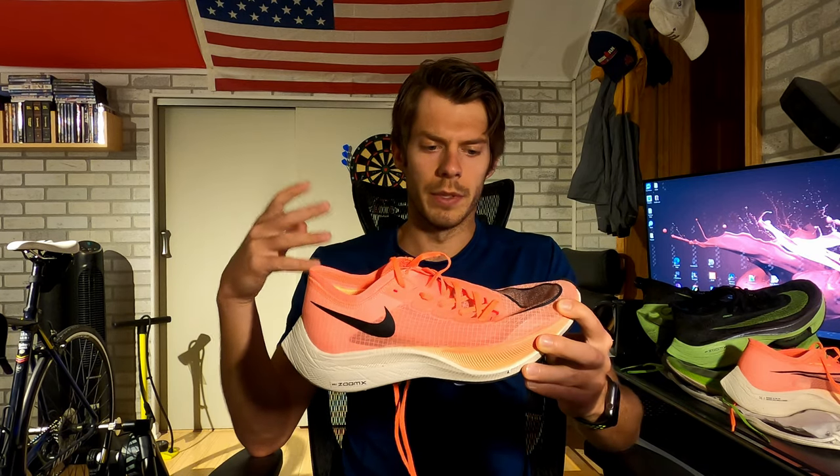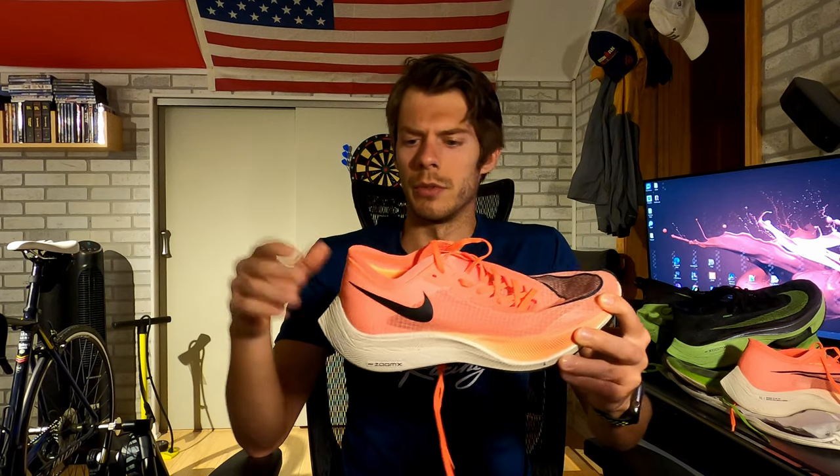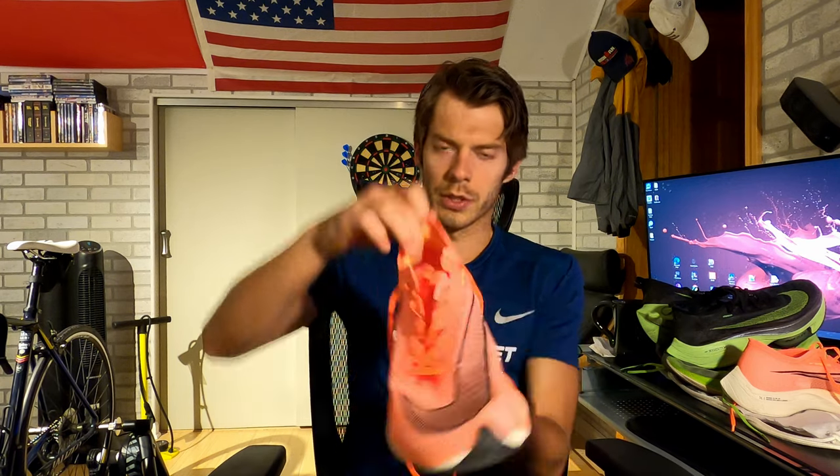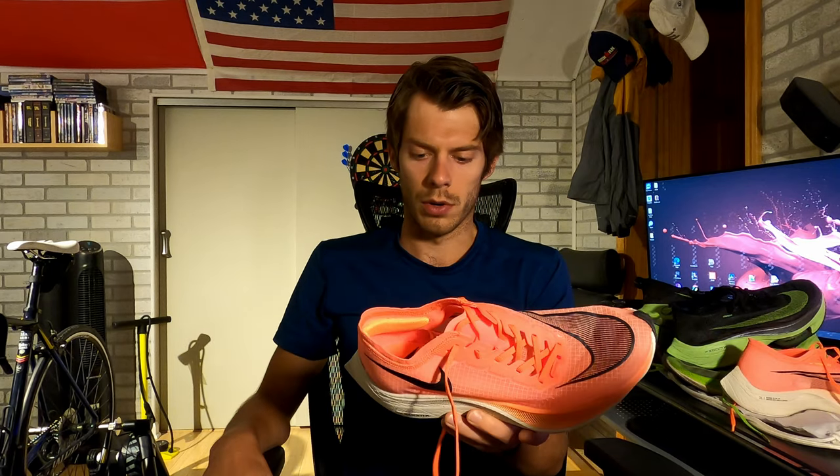On the upper, Nike uses their Vaporweave technology, which is designed to be very breathable and not absorb a lot of water — whether you're running in rain, stepping through a puddle, or even running through snow. It allows the shoe to evaporate water rather than absorb it, so it doesn't gain much weight while you're running. The shoelace area is pushed off to the side, which creates a more natural catch to your foot. You just have to play around with the tightness and pull in that middle area to get a good lockdown.